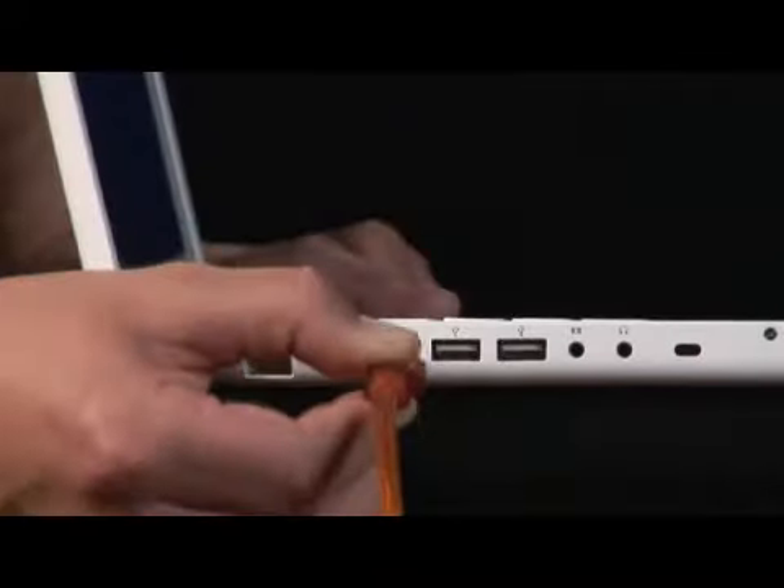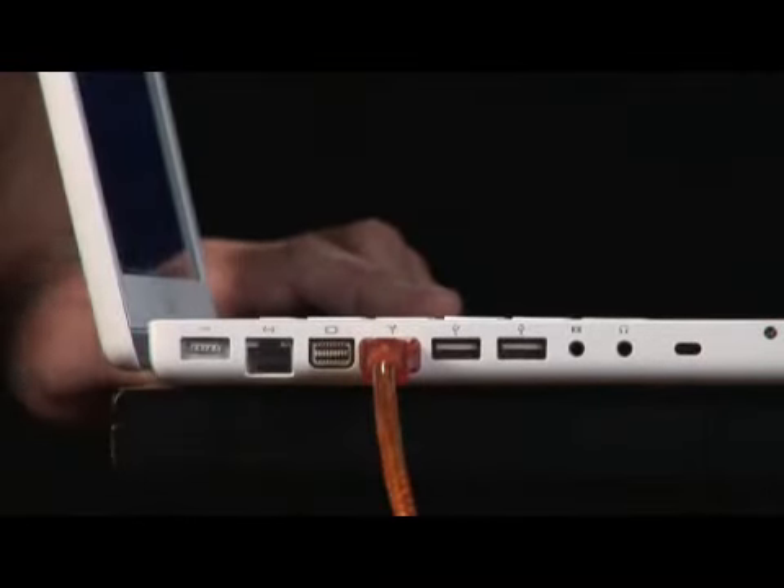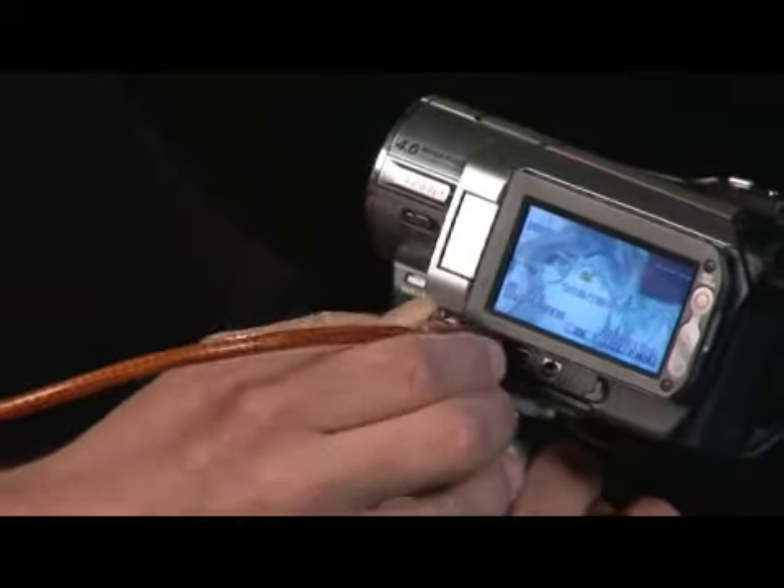We simply hook it or put it directly into the side of the unit with a firewire cable here with both ends. And now we're simply going to put the smaller firewire directly in. Now we have a firewire connection between our camcorder and our computer.